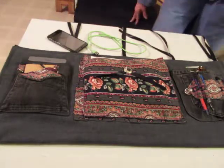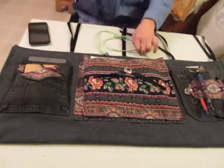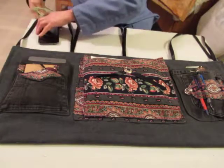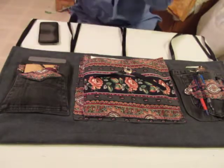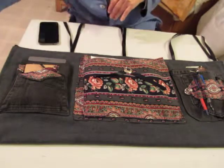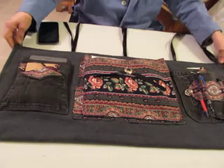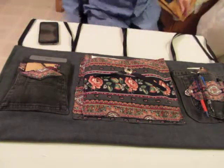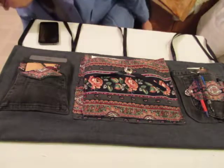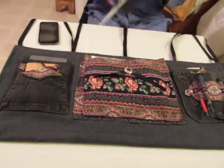Greetings. This may look like a little bit of a mess, but actually it's not. I put off videoing this because the lighting is so bad in my bedroom for making videos that it's really tough. But at any rate, this is a bedside caddy, and I've made several of them for college students going off to college.